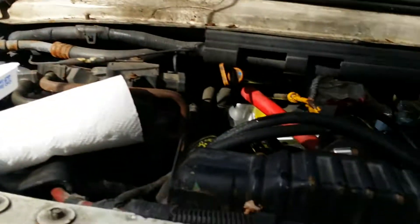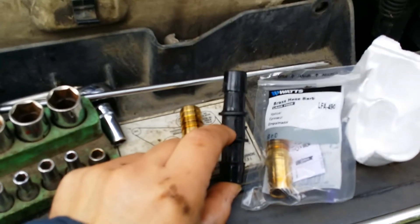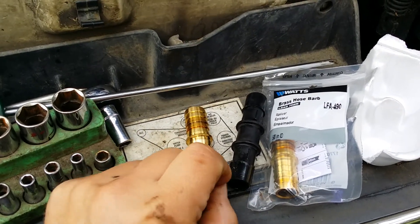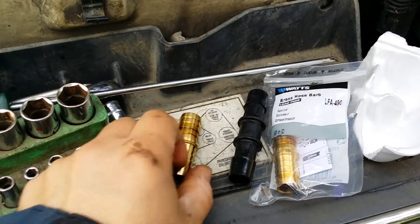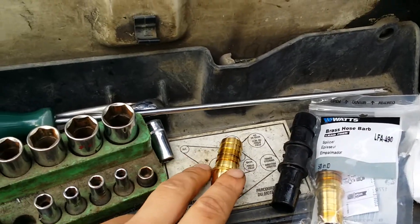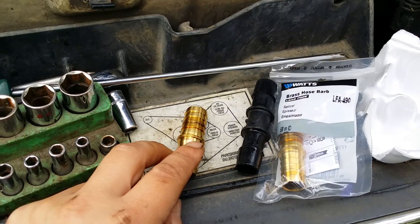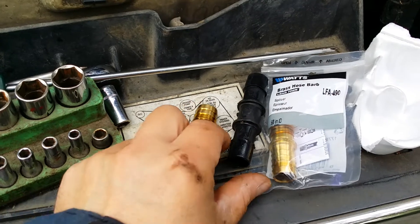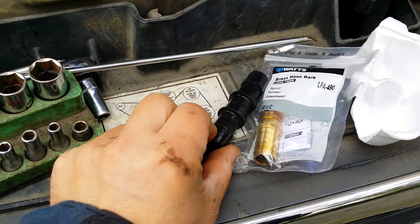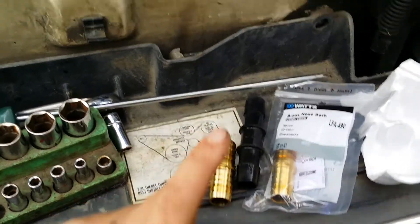Somebody put one on the TDI and of course the water got hot going up the mountains, created steam, and this thing just snapped in half and left me stranded — all because of a three dollar piece somebody decided to go with plastic. Plastic is not that tough when it comes to steam, which can reach up to 300 degrees at least, and these things are rated at around 220 to 230.